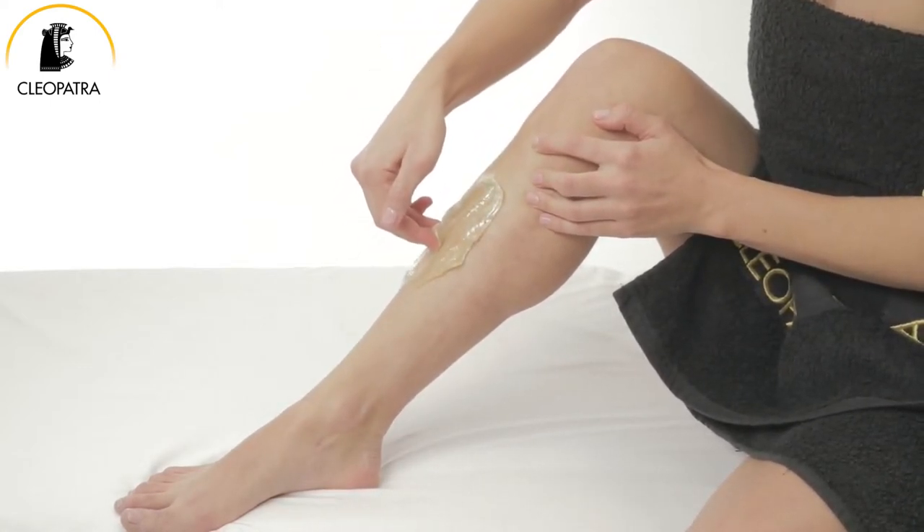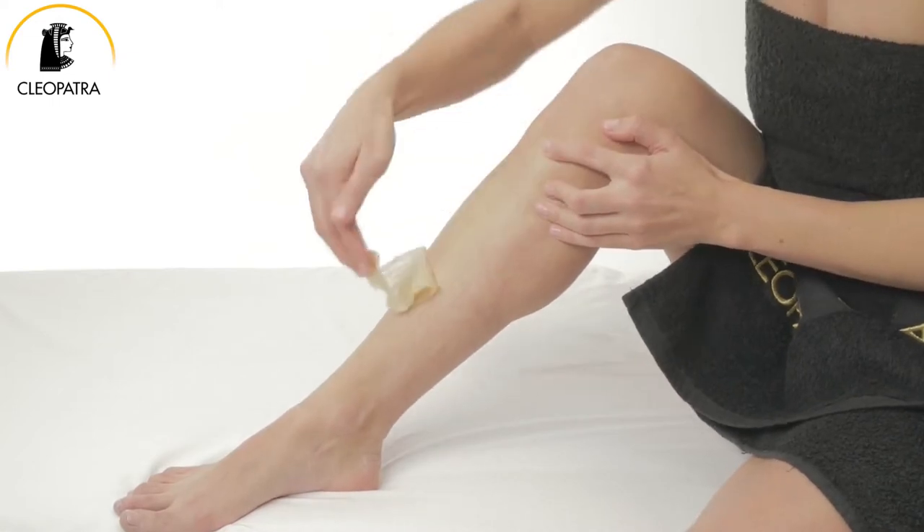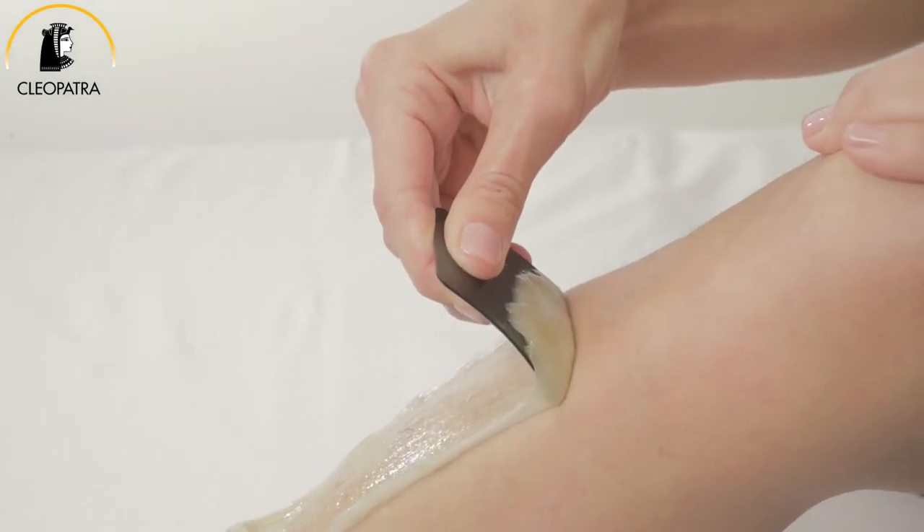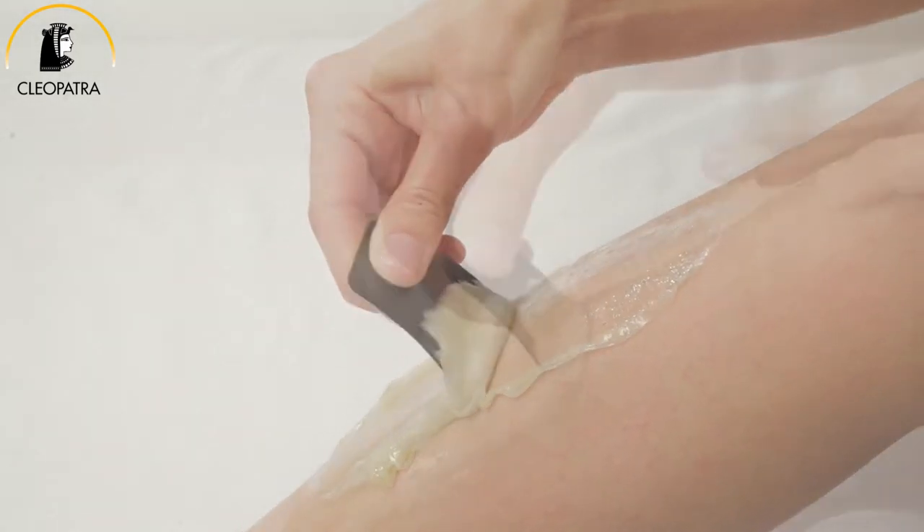Hold your skin taut and remove the sugar paste with quick and fast strokes in the natural direction of hair growth. In this way, the hair is fully extracted from its roots.